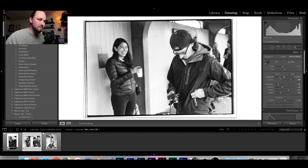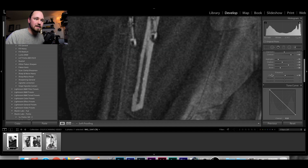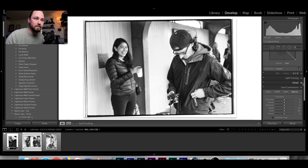I bump contrast up to 80% — I like punchy images. I'm also adding contrast by bumping whites to plus 50 (which actually brings blacks down) and bringing blacks to negative 50. The settings are: contrast +80, highlights -75, shadows -25, whites +50, blacks -50. I also add +10 clarity, which adds mid-tone contrast and a little bit of sharpness to the grain, giving more definition.